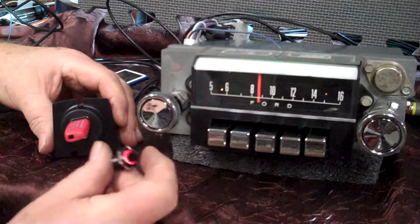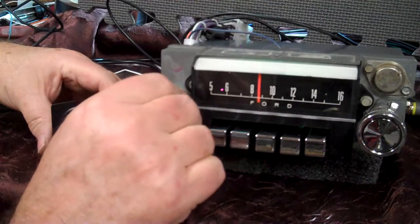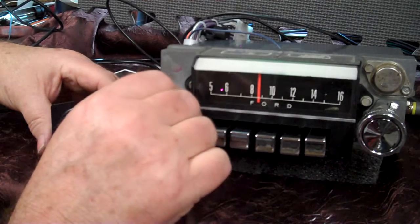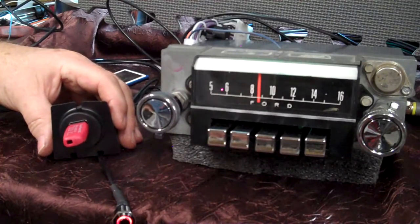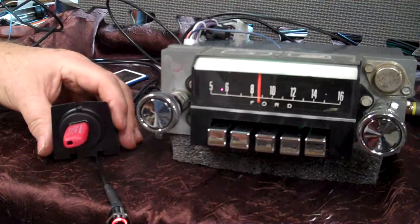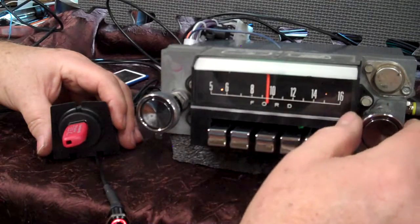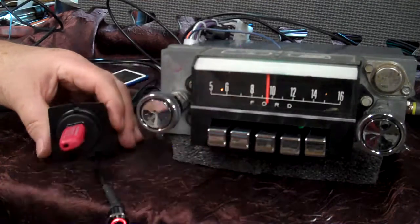Going down the road and you want to listen to your favorite music — same thing, one second, right back to it. You'll get full instructions with it, so make sure you read them — it will do a whole lot more than what I'm showing. This is your original 1966 Ford Mustang radio. I appreciate you letting me do it for you. Thank you very much.